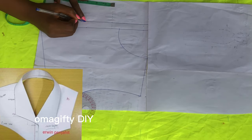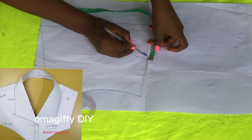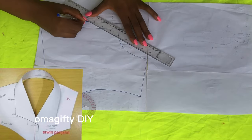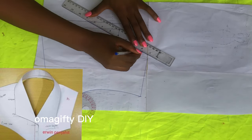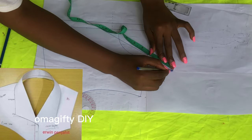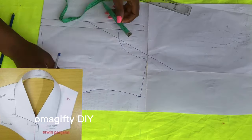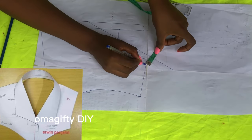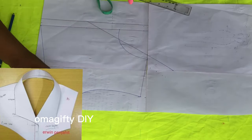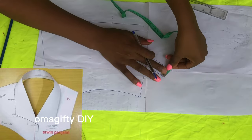I'll go down by six and a half inches, and when I've gone down by six and a half I'll be coming out from my neckline half an inch inwards and half an inch outwards. I'll be connecting from the inward half inch to the six and a half inch that I put down. I'll be adding an extra three inches to the shoulder for my back pattern, then adding an extra one inch all the way to those three inches and connecting the lines.